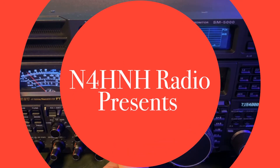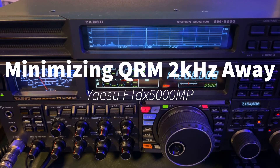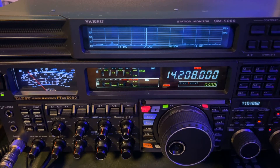Hey y'all, N4HNH here. 12:40am in the east. I just worked a guy on 14.208. I don't know when this video will post, but it is May 25th, 2023 — 12:41 now in the east.